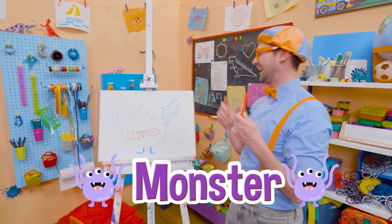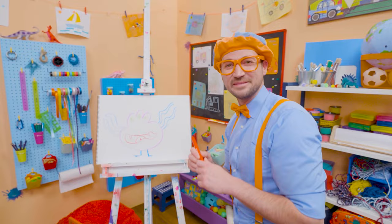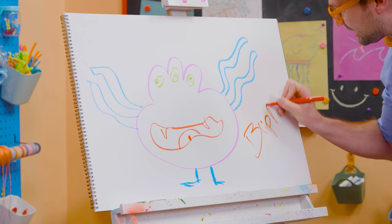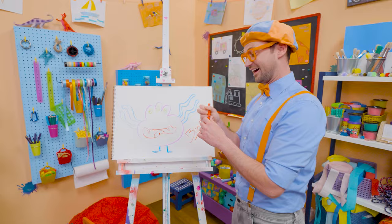If you like drawing with me and want to draw some more, all you have to do is search for my name. B-L-I-P-P-I, Blippi! See you again, bye-bye!